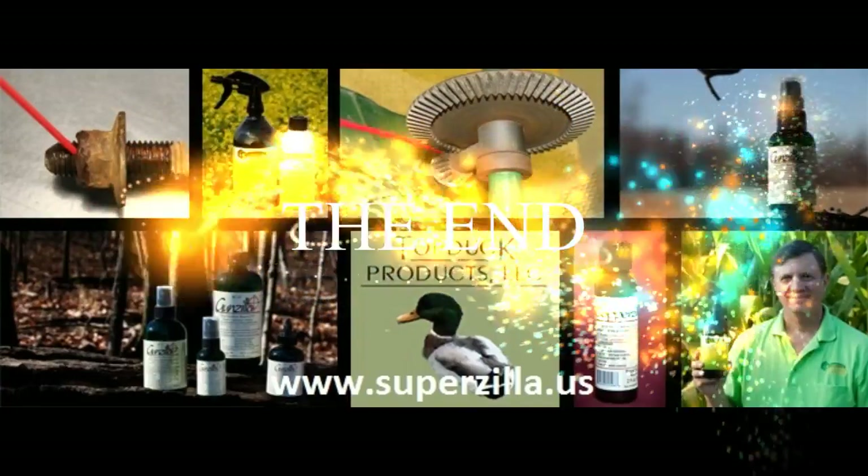After we've cleaned and lubricated this door, there's no comparison how easy it slides and works. This is one of the thousands of applications for Superzilla. We'd welcome you to go to our website or to our Facebook page and tell us about your experiences using Superzilla, because we want to hear from you.